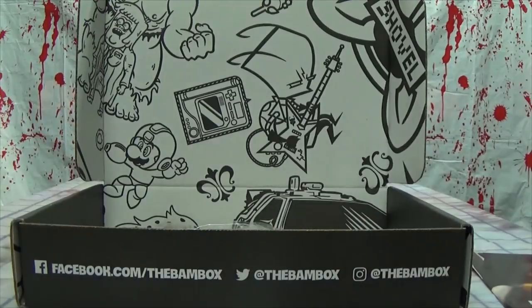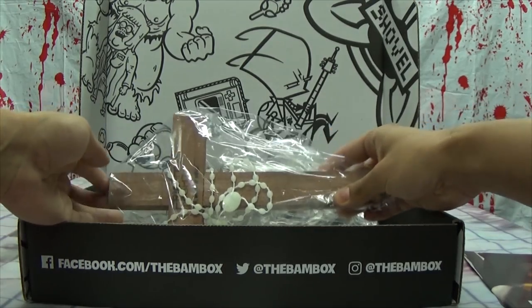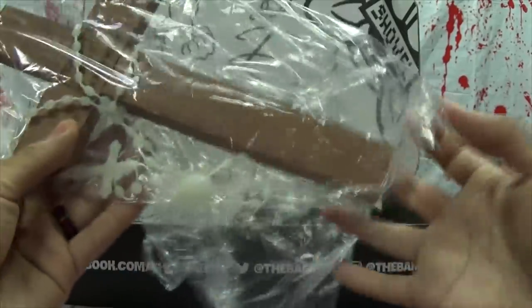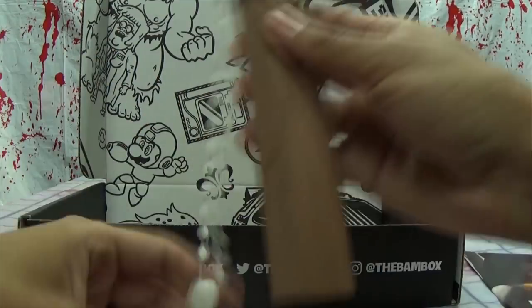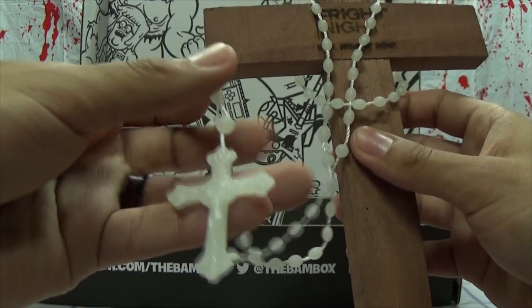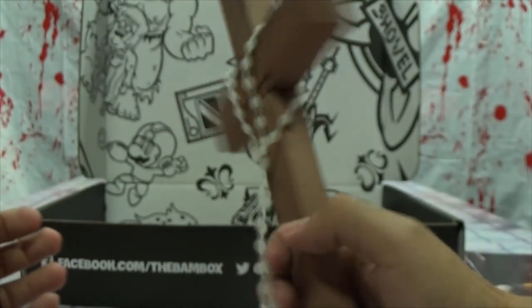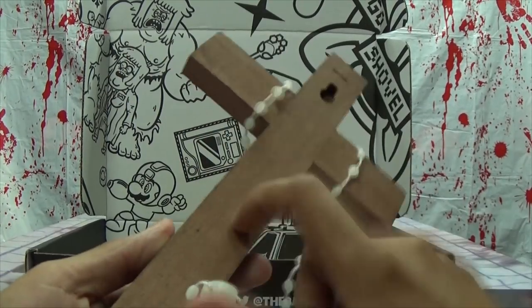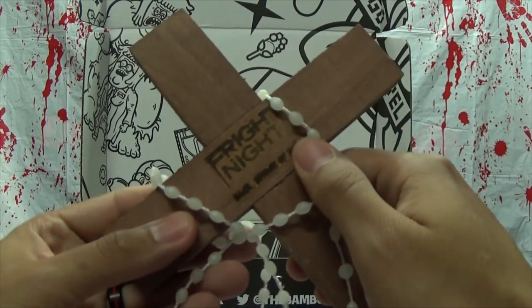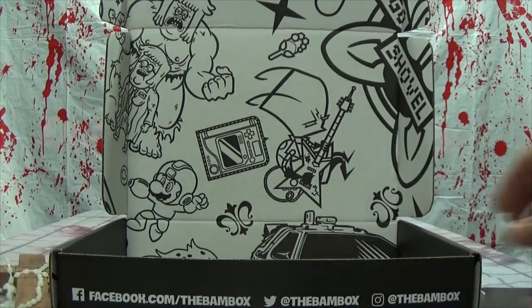Whoa, okay, the first thing that just jumped out — there's a cross. And you get a rosary too, that's actually nice. This is like the rosary I keep in my pocket. It's a Fright Night cross; it says under the logo 'Back Spawn of Satan.' So you use this to ward off vampires. It's a wooden cross with the Fright Night logo and a little rosary.